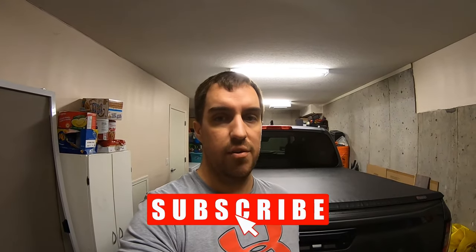Hey everyone, welcome back. Thanks for tuning in again. I'm gonna go over a quick video here with the Frontier. Some of you guys probably already know how to do this, but if not, I'm gonna show you how to do it in case you get stuck out on the road with a flat tire. I'm gonna show you how to get the spare out from underneath your truck, where you find the tools, and just how easy it is to do.